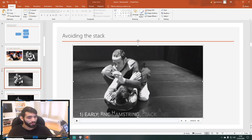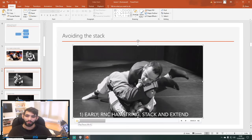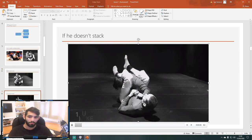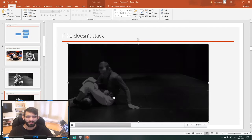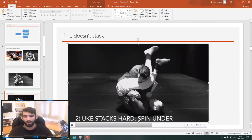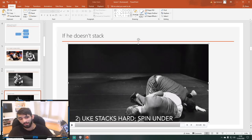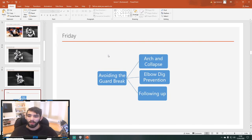We saw that from the arm bars your biggest enemy is getting stacked. We saw how if it doesn't stack, you just fall backwards and get swept. As the person defending the arm bar, you should always be stacking, and your counter to the stack is the spin under. We watched a couple of fights where students were doing the spin unders and a couple of fights where people missed the spin under and lost arm bars.